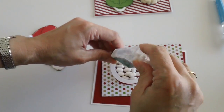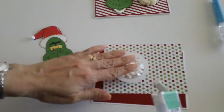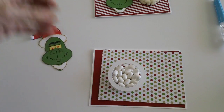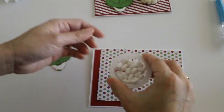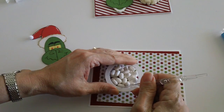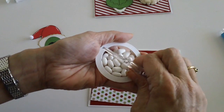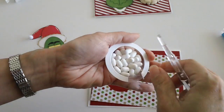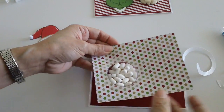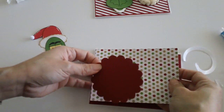Now before we adhere the cardstock, we're going to put our little tic-tacs in. I'm using the whole thing — this is one of the smaller tic-tac sizes you can find. All you have to do is take off the backing. I have this pick-me-up stick here that helps with crafting — we're just going to peel off the backing and put the cup in place. We need to cover this with another cardstock just to secure it.